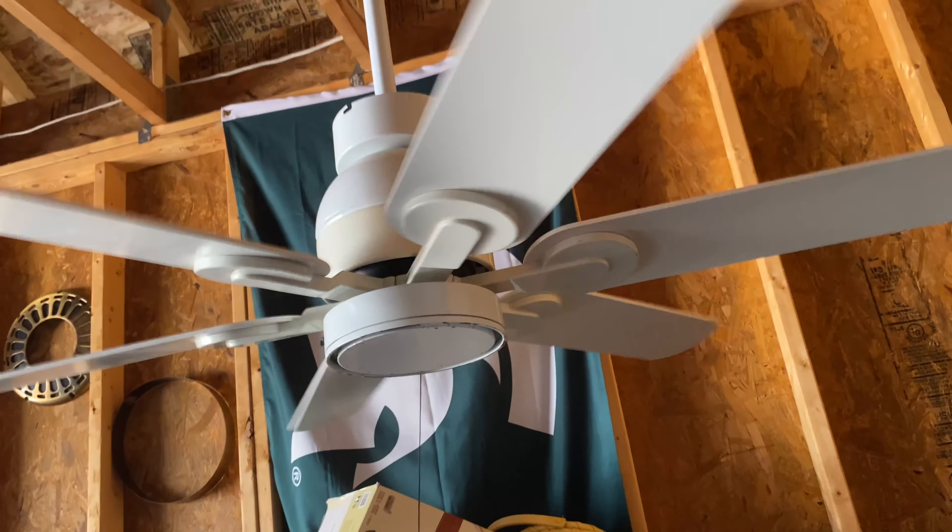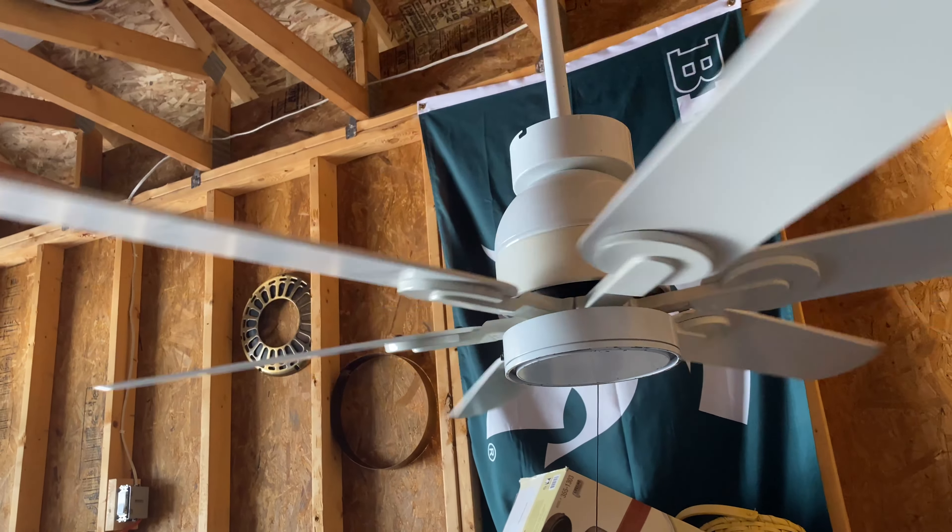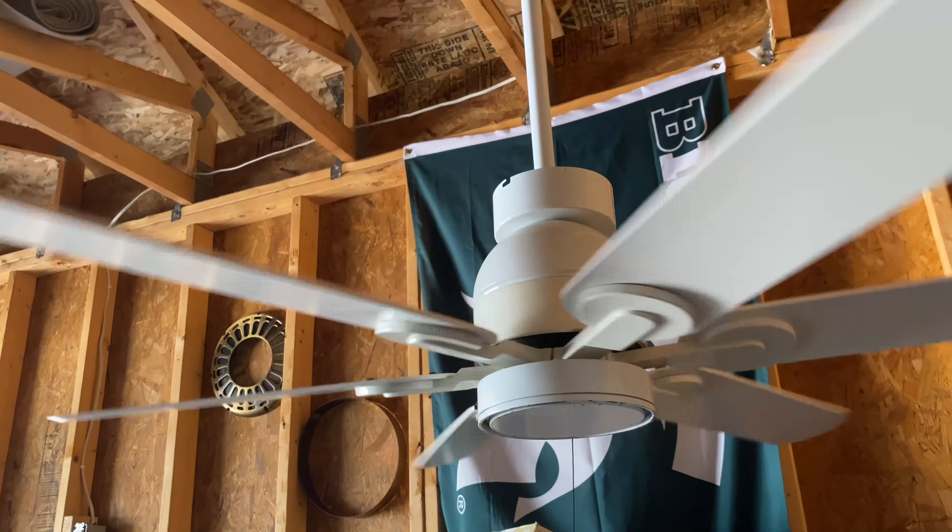This fan was Homestead's contemporary fan model for the late 80s and early 90s. The Wind 2 was built in the 90s. Now, a very common mistake is confusing the Wind 1 and the Wind 2. The difference, really, is the top of the motor — on the Wind 2s, it's curved, more of a dome. On the Wind 1s, it's flat.